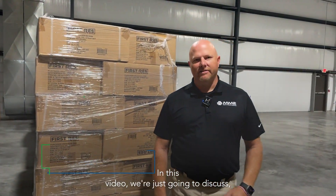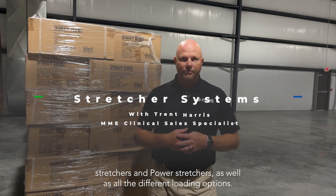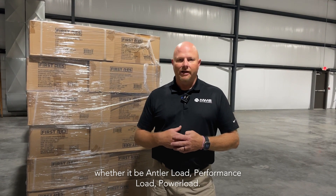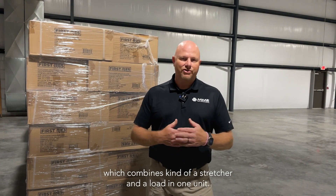In this video we're going to discuss different types of Stryker stretchers — manual stretchers and power stretchers — as well as all the different loading options, whether it be antler load, performance load, or power load. We will also jump over into the INX stretcher, which combines a stretcher and a load system in one unit.